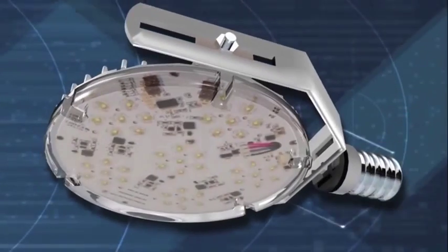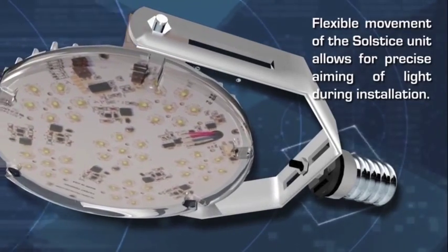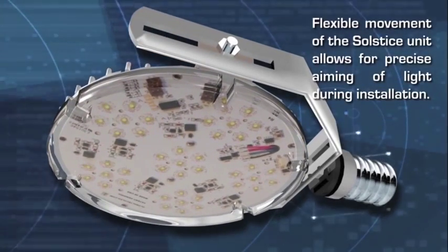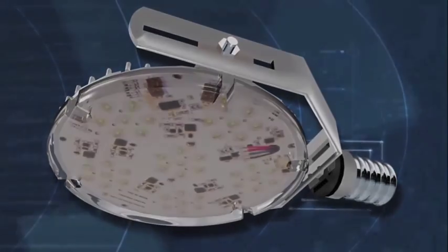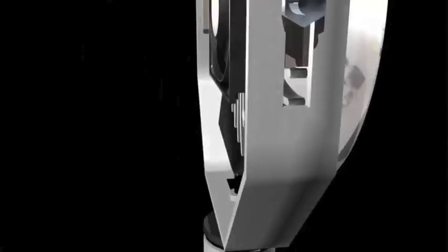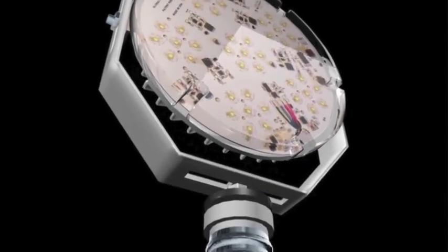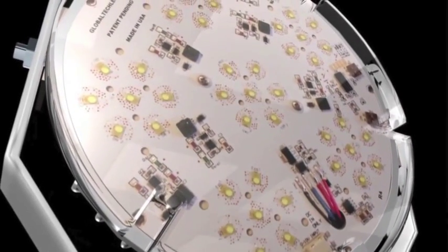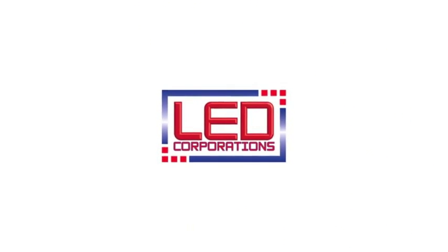Superior technology combined with ease of install makes LED Corporation a natural conversion choice for more and more light fixtures. Unlike many other lighting options, backed by a 10-year limited warranty on our LED engine and a 5-year limited warranty on our LED driver, LED Corporation's 100,000-hour expected LED life means drastically reduced maintenance cost.